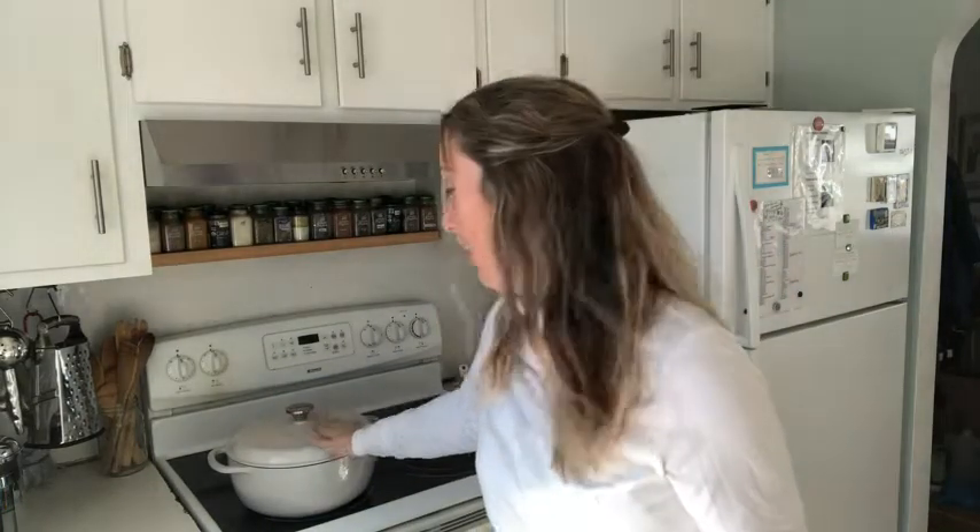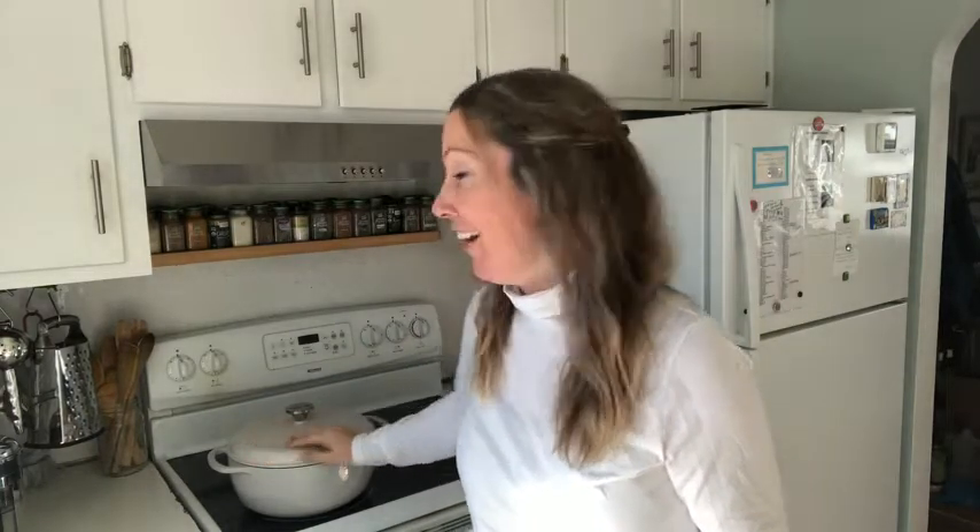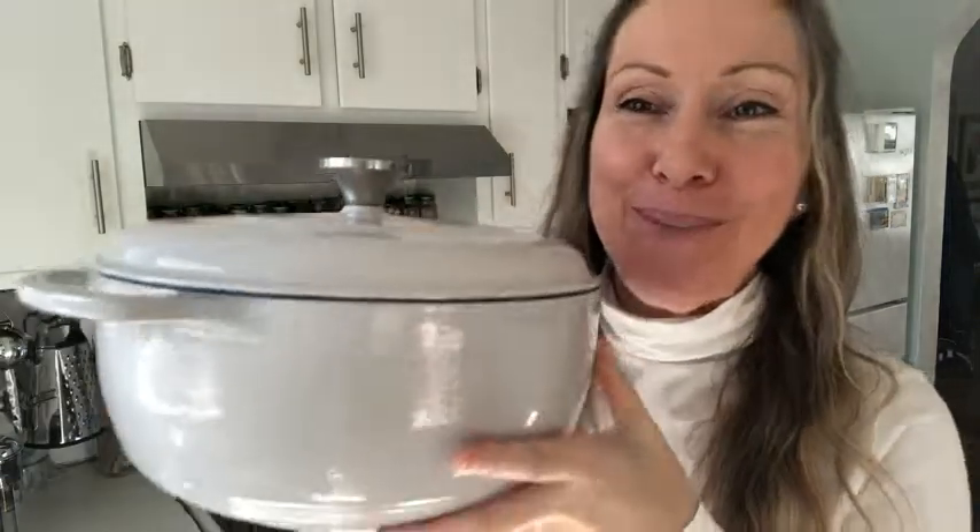Hi, I'm Amy with WTI and I wanted to introduce you to my Lodge cast iron enameled six quart Dutch oven. I love this thing — look at this beauty, it's all shiny! The nice thing about going with enamel is that it's a lot easier to clean.